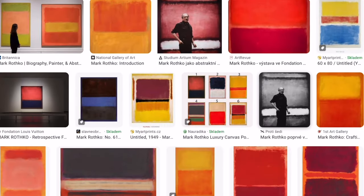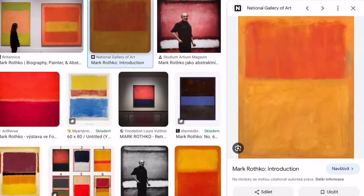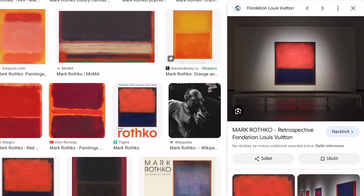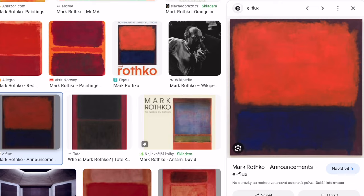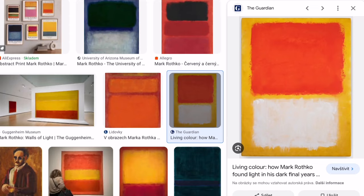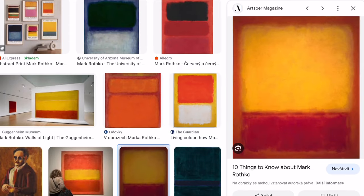He produced these paintings from 1949 to the 1970s. This painting is very much an inspiration for my own painting. I absolutely love how he depicted colour, and lots of his paintings made people very emotional. He is associated with the American Abstract Expressionism movement of modern art.